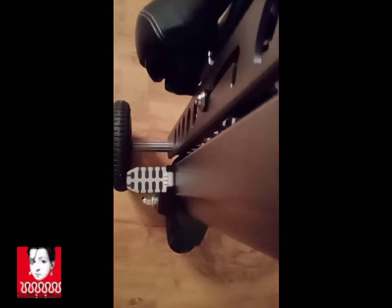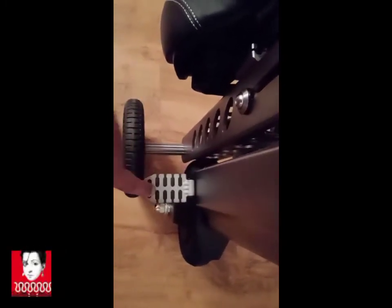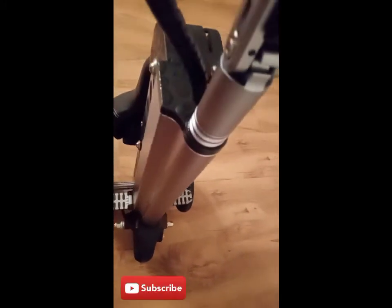They are very small but very foldable — you can easily fold them. The tires are also very good; they are tubeless tires. One very good feature is this hook button.